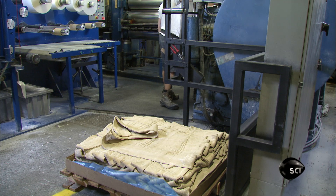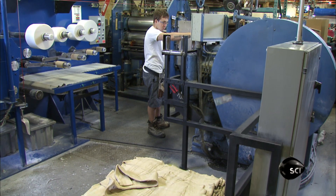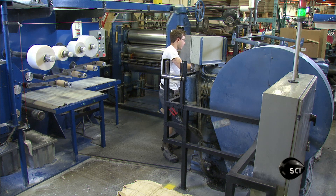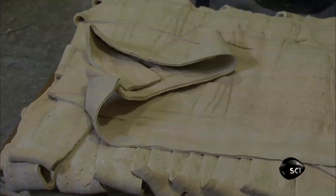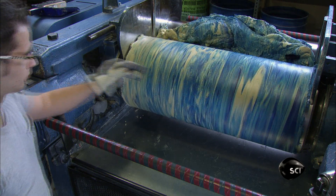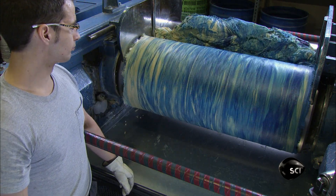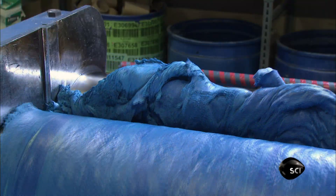The process starts with raw rubber, which is supplied to the factory in long strips. There are about 100 different types of rubber to choose from. In this case, it's natural rubber. To color it, workers add pigment tablets while the rubber is in the mill. The mill mixes and heats the raw rubber until it becomes soft and smooth.